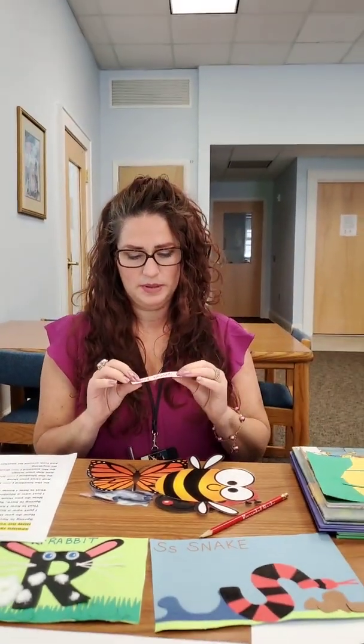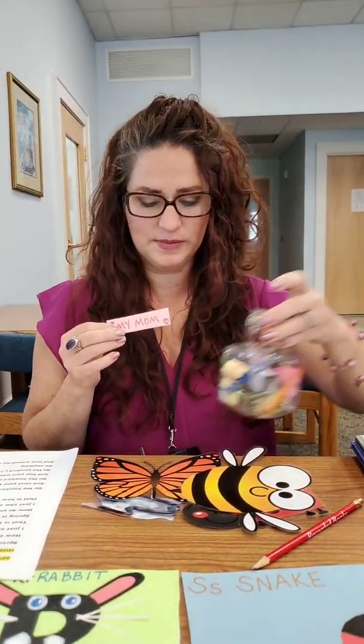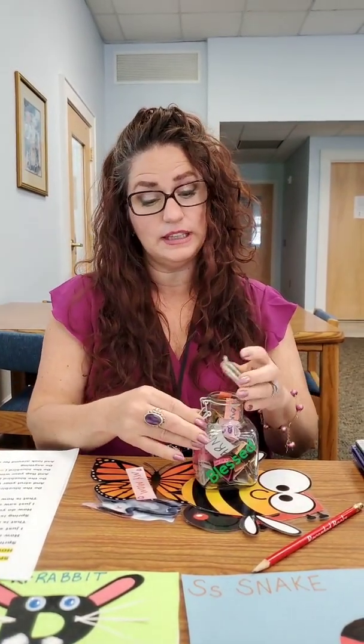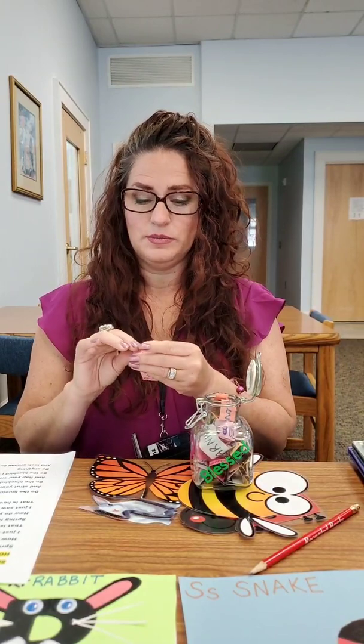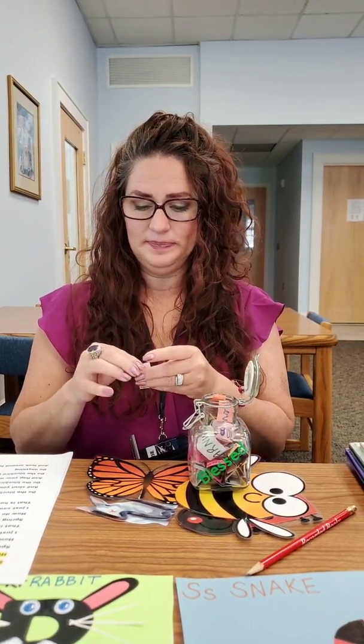I'm going to put my mom in my gratitude jar — that's what I'm grateful for, what I'm happy that I have, and I'm happy to have her in my life still. I feel lucky, I feel blessed. I'll look back at my gratitude jar later and say, oh, I had so many things to be thankful for. I hope you're still doing that.